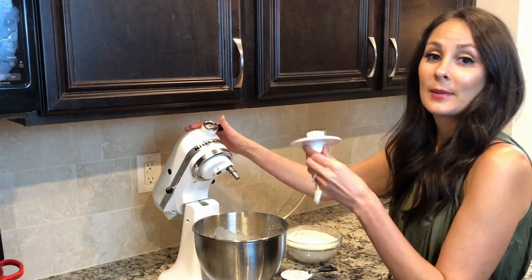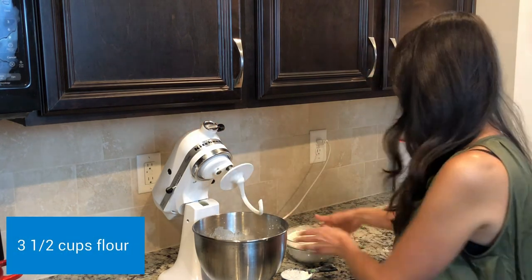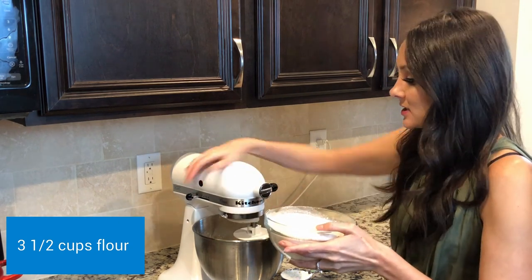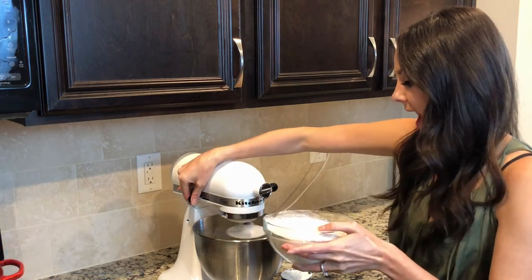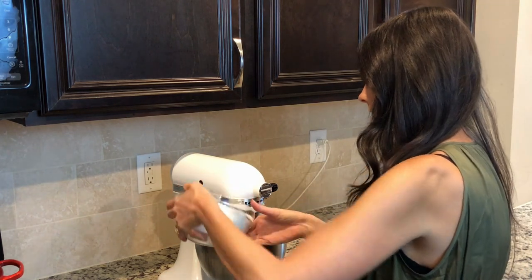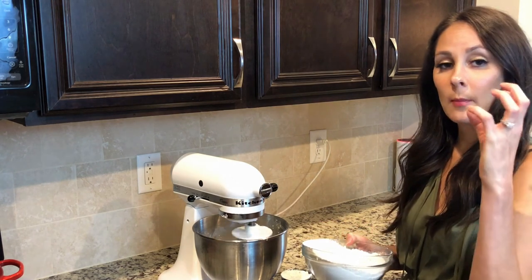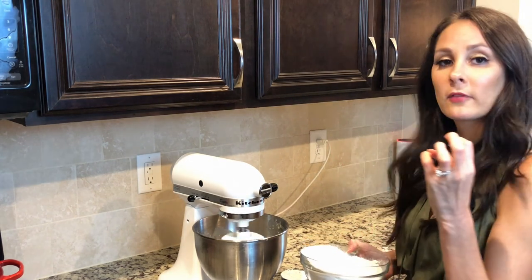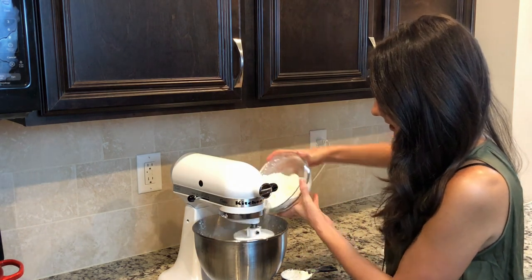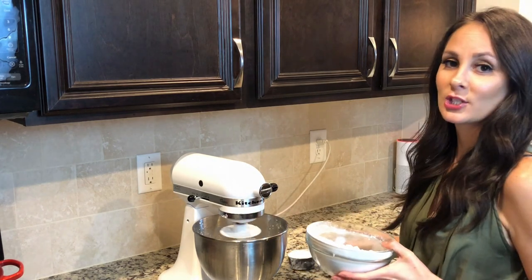I'm gonna attach my dough hook at this time and then add my three and a half cups of flour. I'm gonna put this on slow and slowly add in my flour. What you want is for your dough to form a bit of a ball and pull away from the sides of the bowl. I have an extra half cup of flour here just in case I need it.